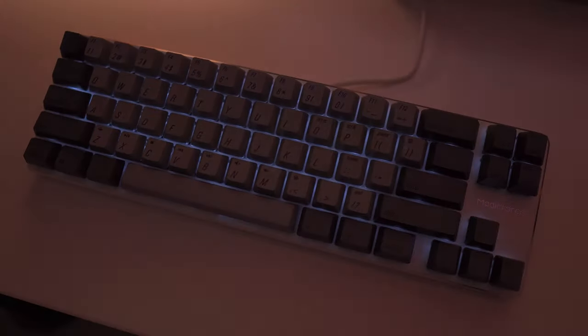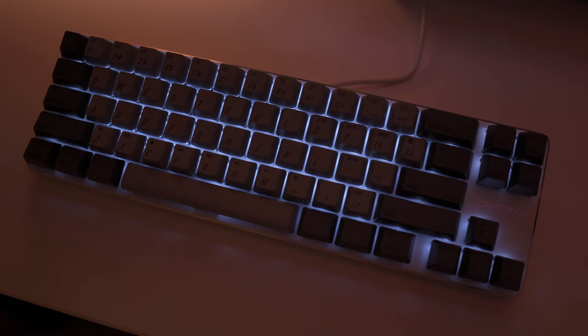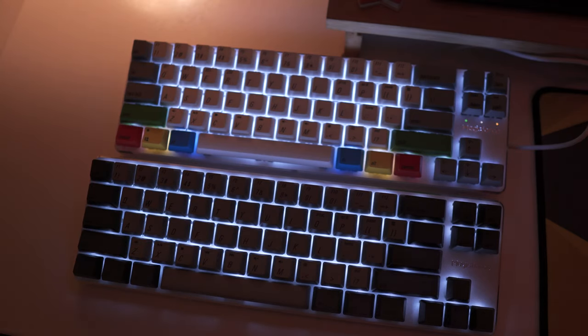Here's how the illumination looks in a dim environment. Since the wired version doesn't have a dedicated LED indicator, the CapsLock LED is within the key itself and if you toggle it, it will stay lit even if you have the breathing effect turned on. And here's how the illumination for the dual mode version looks in the same dim environment — for me, the dual mode version's illumination is brighter compared to the wired mode.